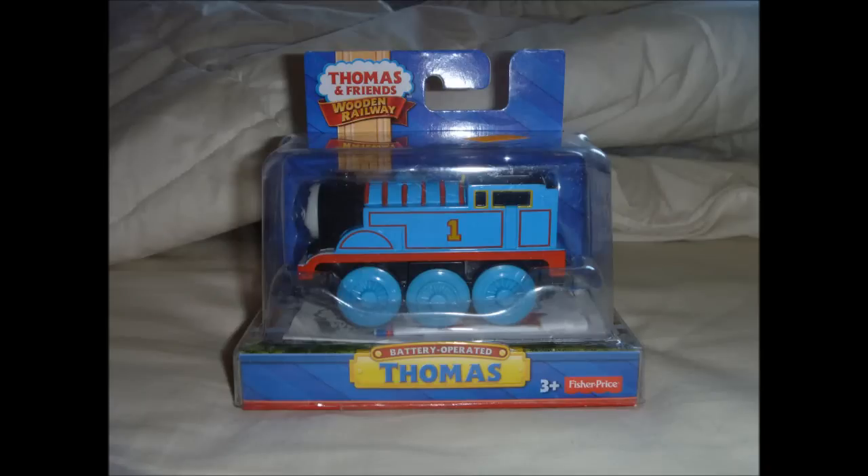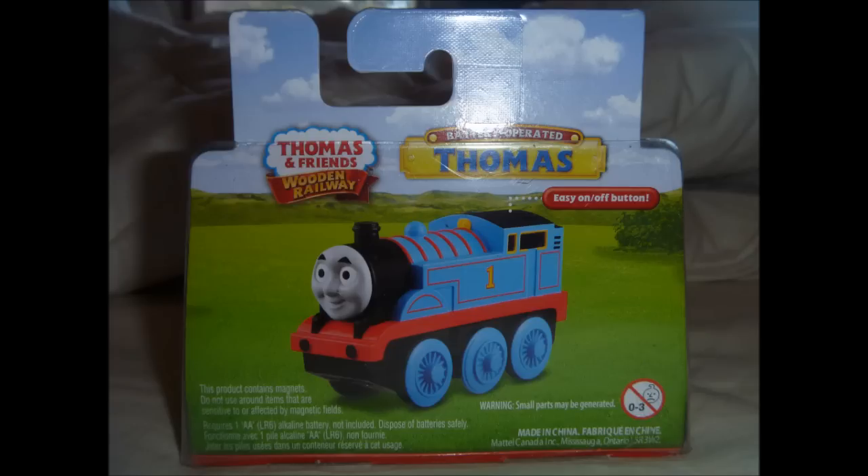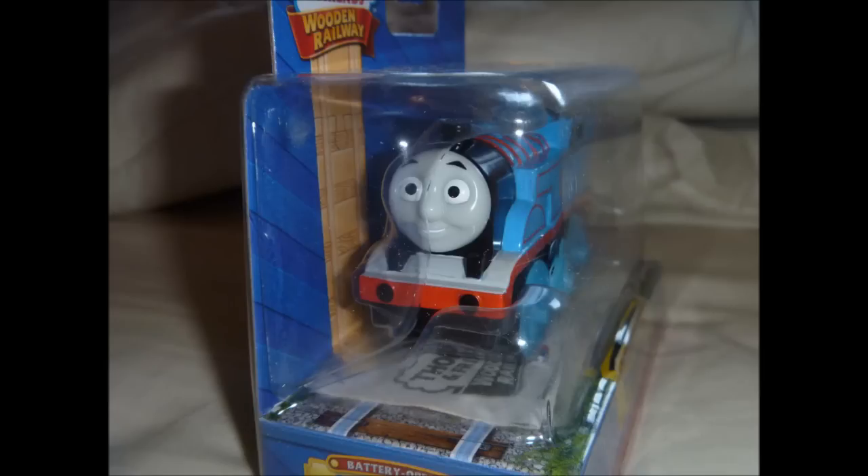Here's something else that I was trying to get my hands on — it's the 2013 version of the Wooden Railway Battery Power Thomas that cost me $25. I'm going to be saving this for an upcoming review, so stay tuned for details on that.